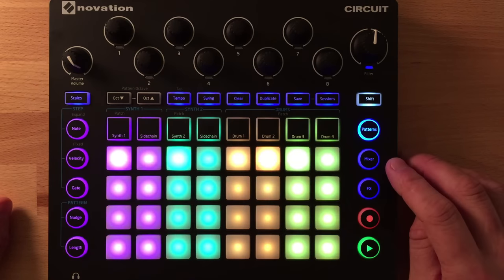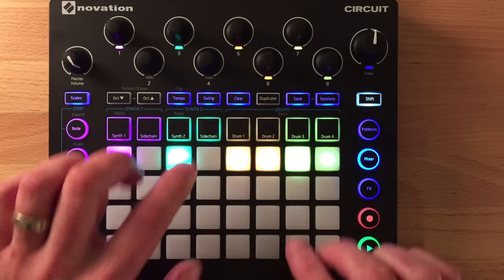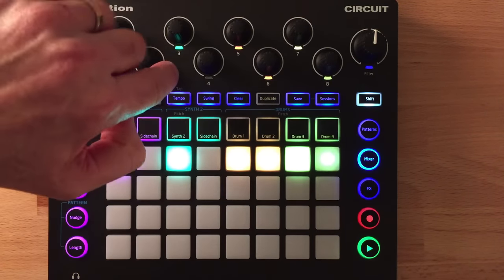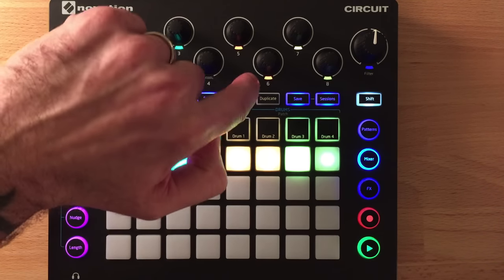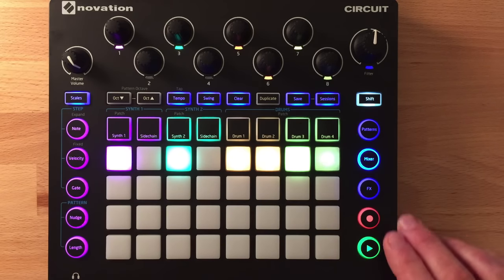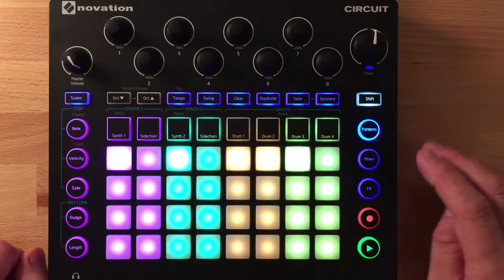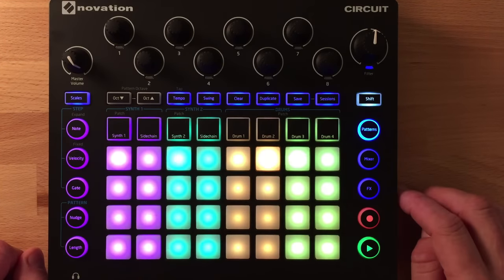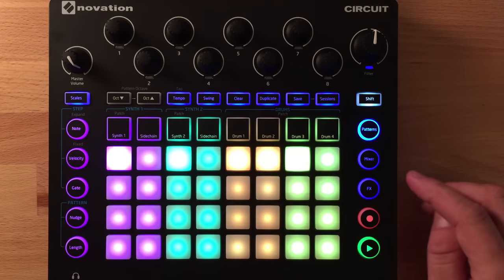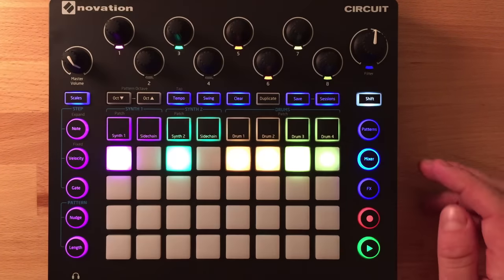The mixer screen shows mutes for each part — the two synths and the drums — and the knob above each part controls its volume, with color coding to make it easy to see which is which. All the function buttons can be momentary or latching: press and release to go to a screen; press and hold to peek at it momentarily. This applies to the effects and other views too — very useful for live performance.